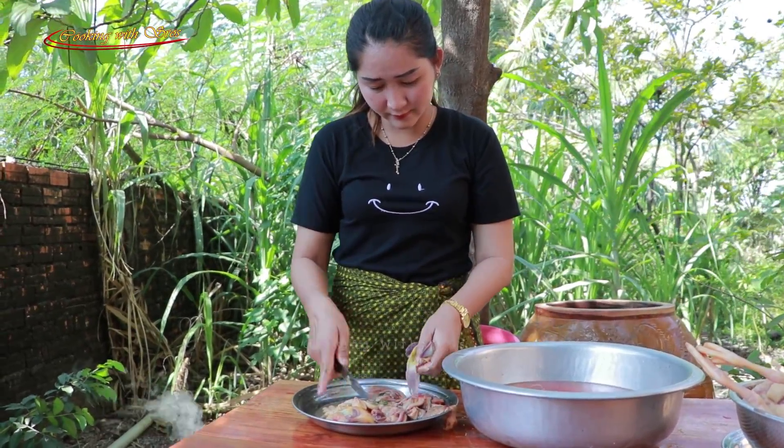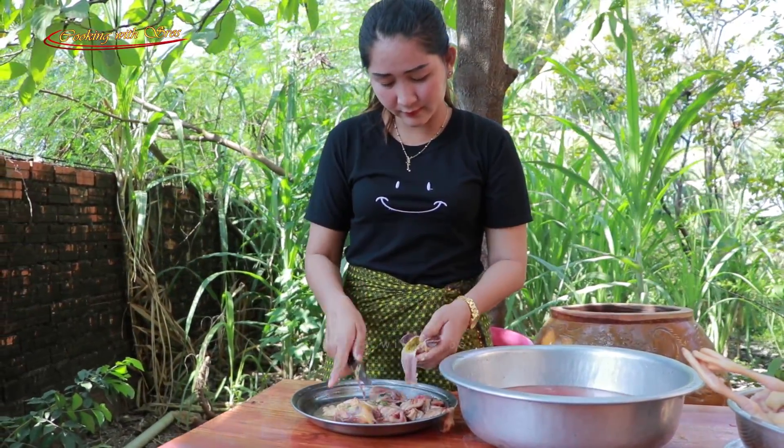The ingredients are placed in the oven. This is the heating of the oven.